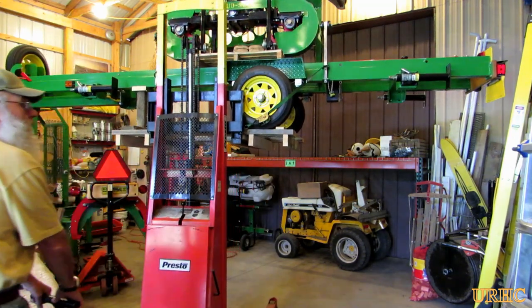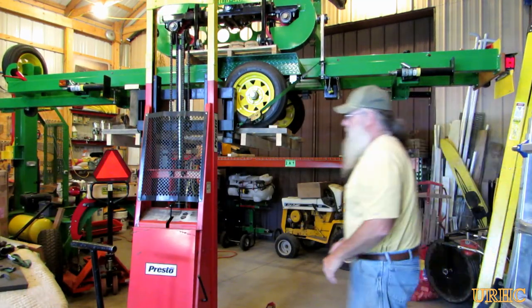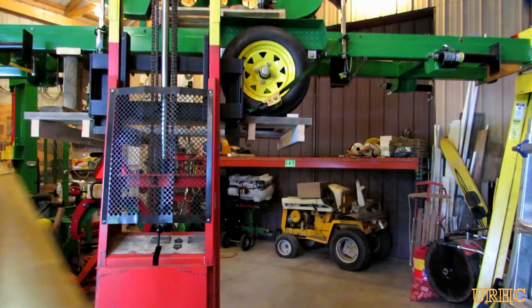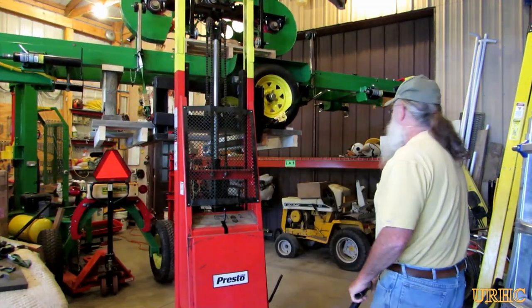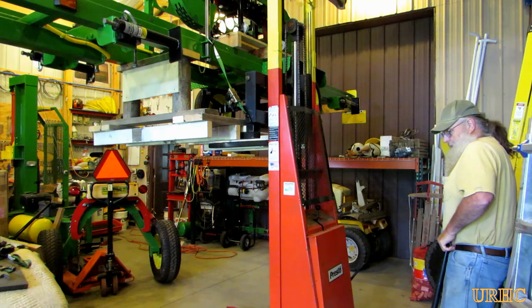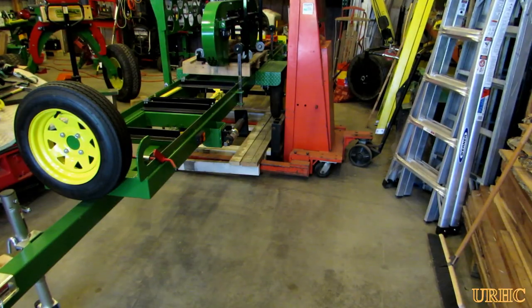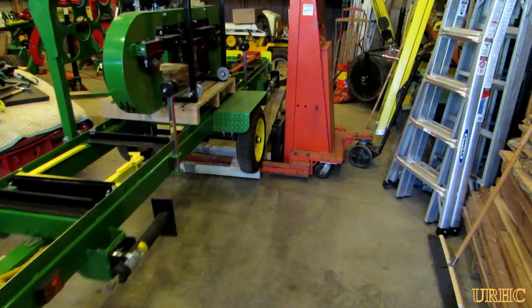That little Presto lift is a real handy thing to have around — it does allow you to stack things up pretty good. This is just taking it down off the rack. I had to get it ready to cut up a couple logs and cut some tomato stakes, so I had to do the greasing, change the oil, and get everything ready to go. This is basically the start of the video showing how I had to store it up out of the way, which I probably won't do again, but you really do have to stack stuff sometimes. I got it down on the pallet and then just pulled it off.